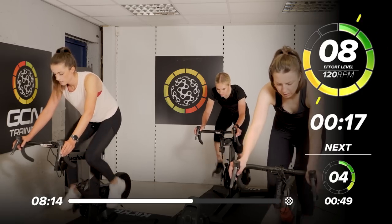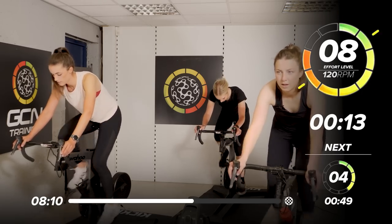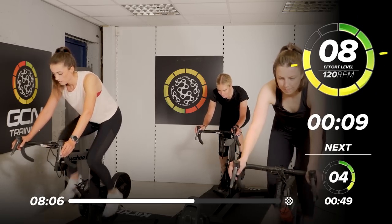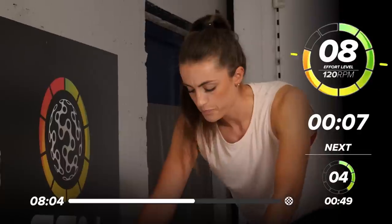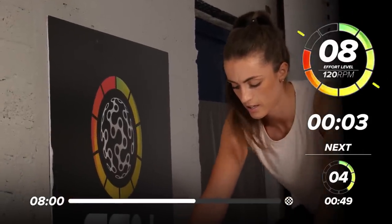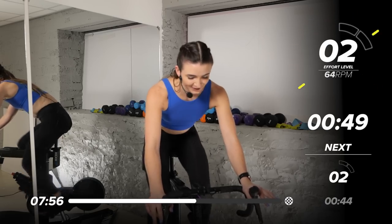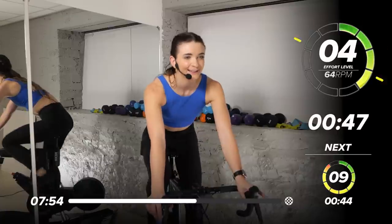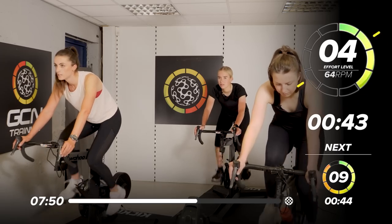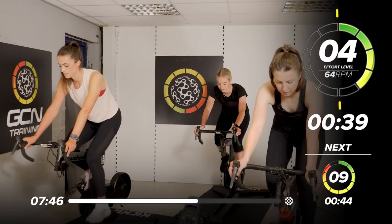We've only got 20 seconds — you're going to need that recovery when we get there. Keeping the control through your upper body. Hold it. 5, 4, 3, 2 — slow it down. And breathe. 45 seconds to rest. So about a 4 out of 10 — not too light. We've got a long time here, so we want to keep that heart rate up slightly, keep a bit of a challenge.